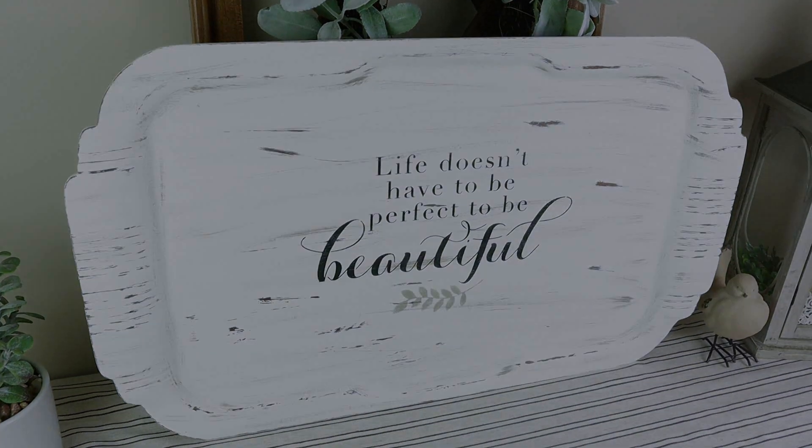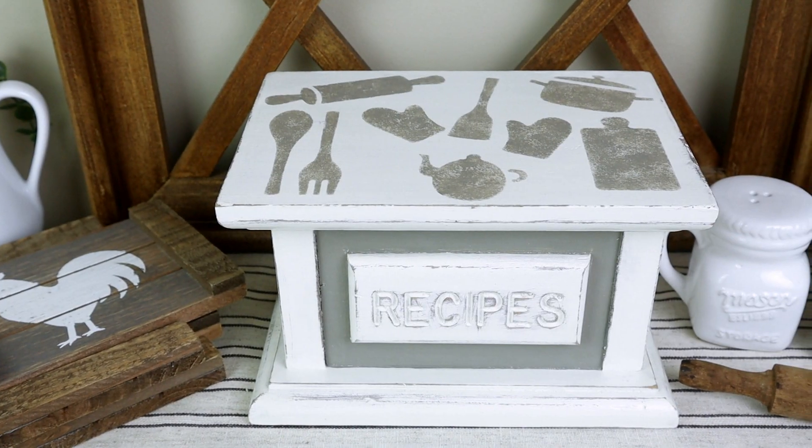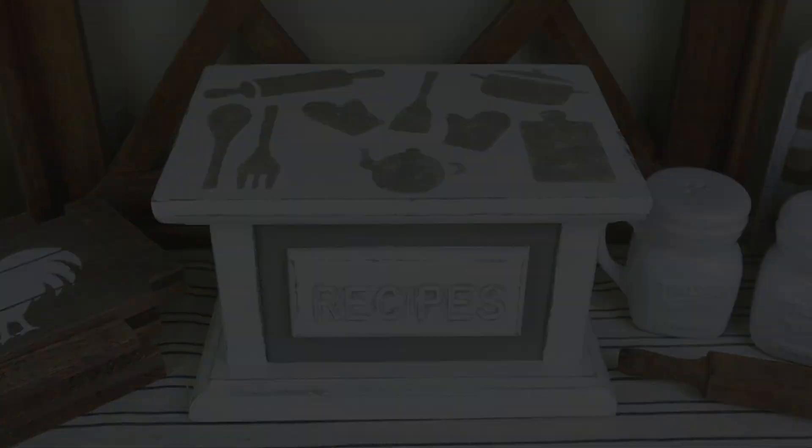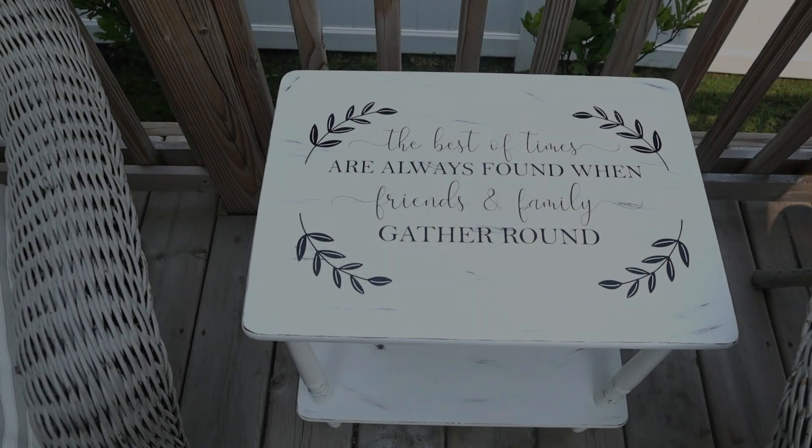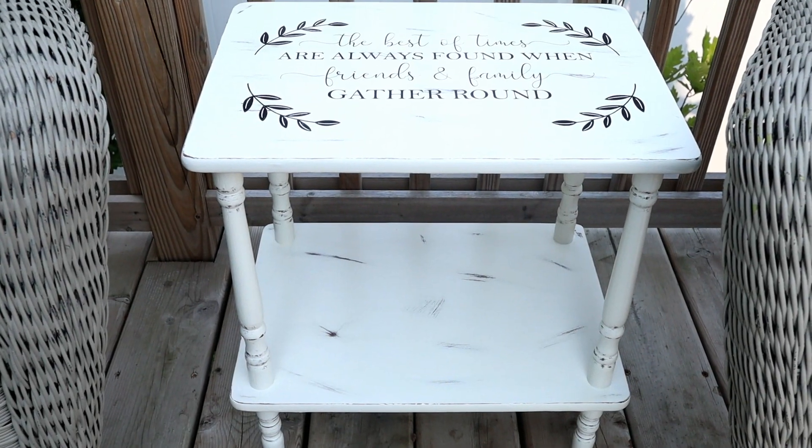Hi everyone and welcome to my channel. Today I have a trash to treasure video where I'll be transforming four different items. It's been a little while since I've done a video like this so I really hope that you enjoy it. If you do please give it a thumbs up. Now let's go ahead and get started.